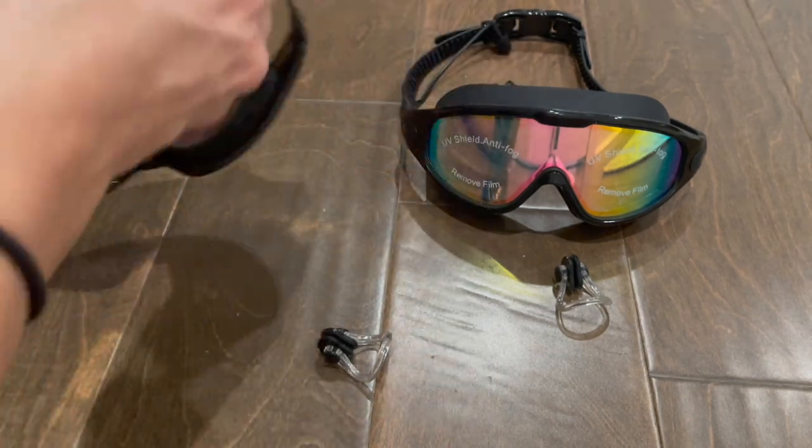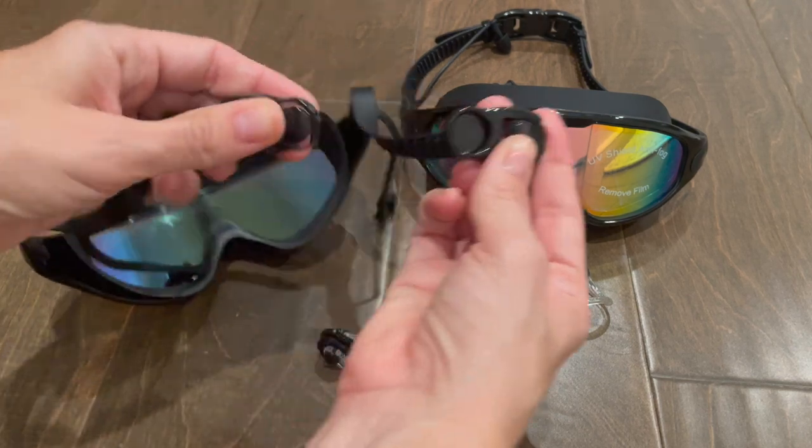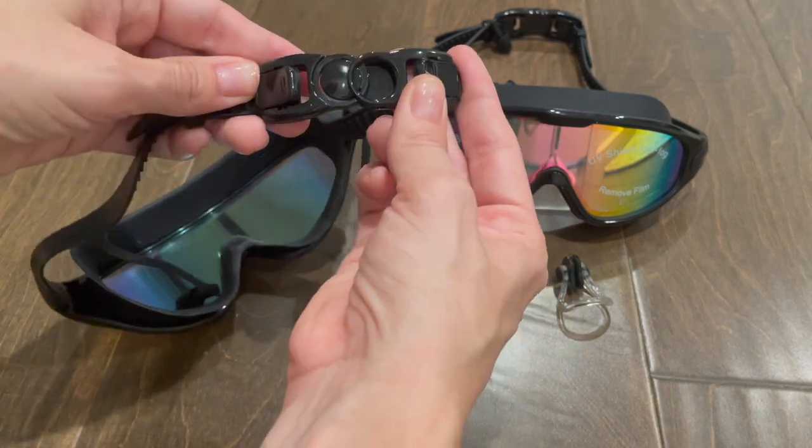On the back, to put them on, there is a clip. You just put it in, and then to take it off, press the button — it's really easy to put on and off.